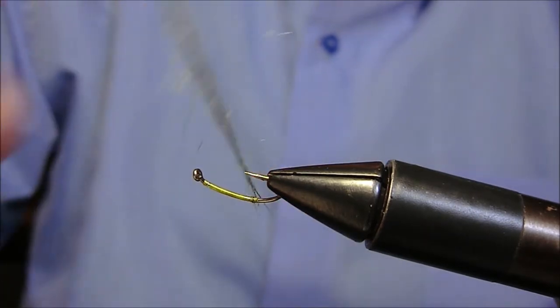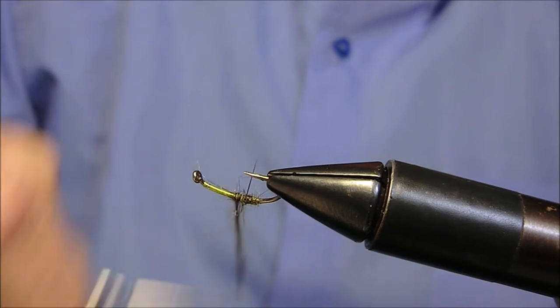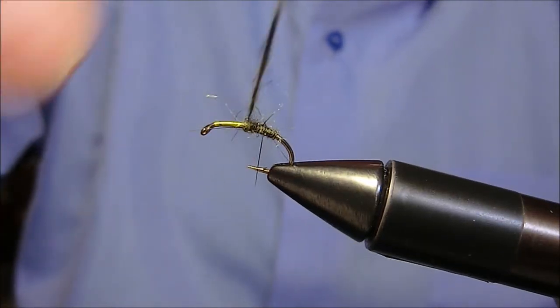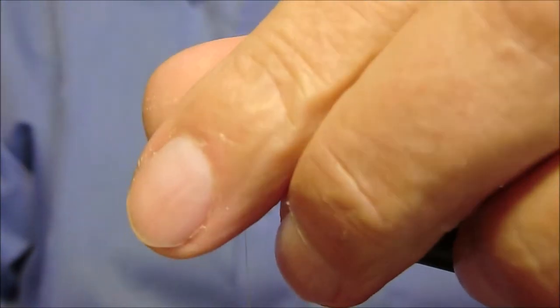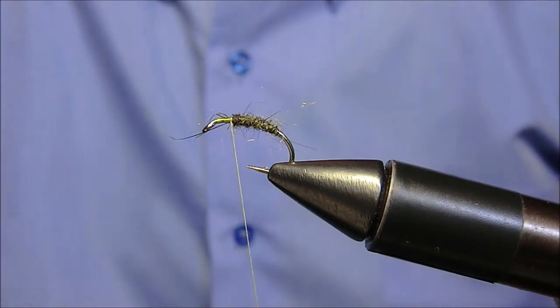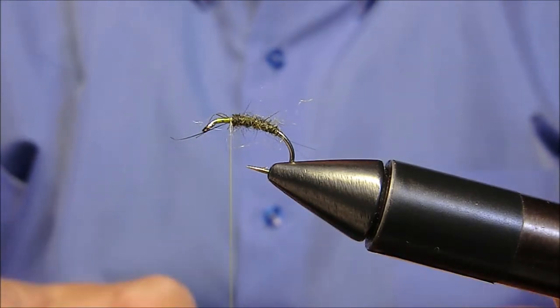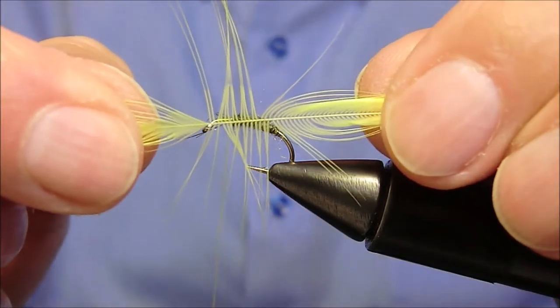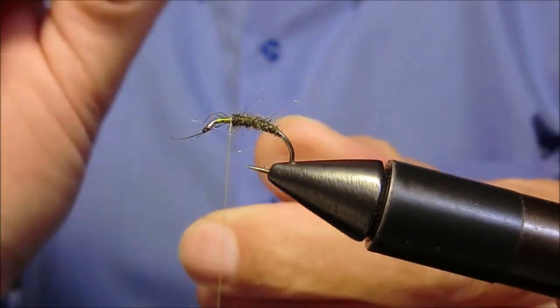Applichiamolo. Ora subito davanti legheremo una grande piuma di collo di gallo indiano tinta di gialla con queste proporzioni.